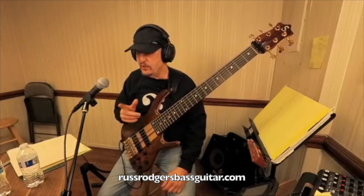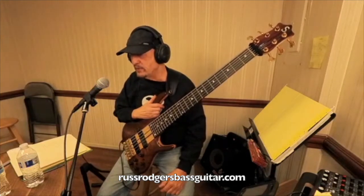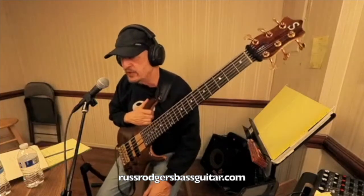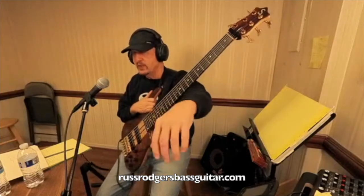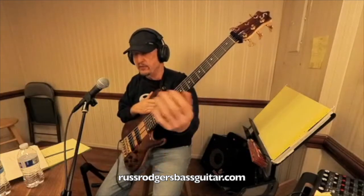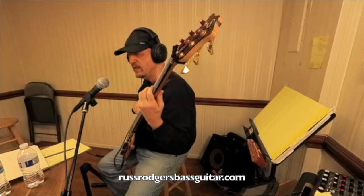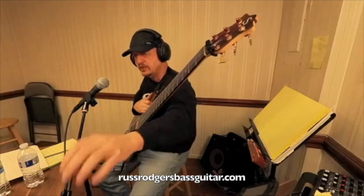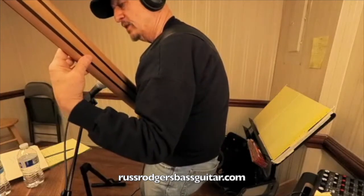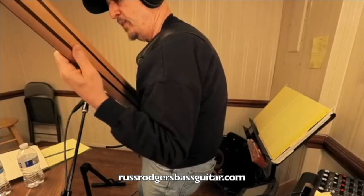Now with your left hand position — I'm going to send you a video on that. Basically it's this: just hold your left hand and relax it out, then flip the hand over and slide the bass neck in. Notice where your thumb is — it's pointing towards the headstock. That's the most natural position for the bass neck. If you compare that to having the thumb over the top, that tightens up the whole arm.